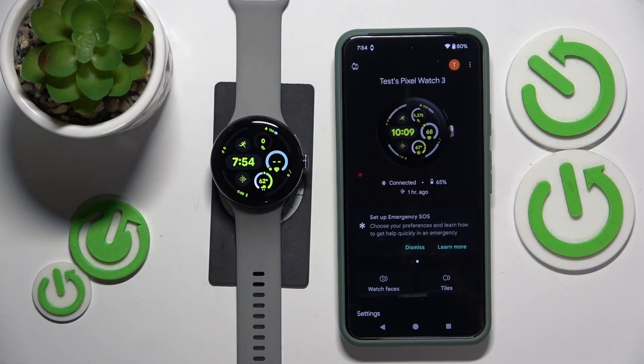This is Google Pixel Watch 3 and today I'll show how you can enable, disable and use the magnification feature on this smartwatch.